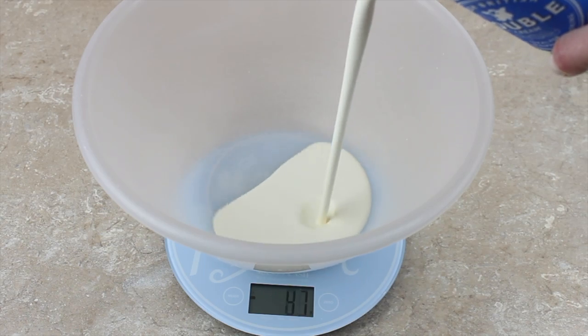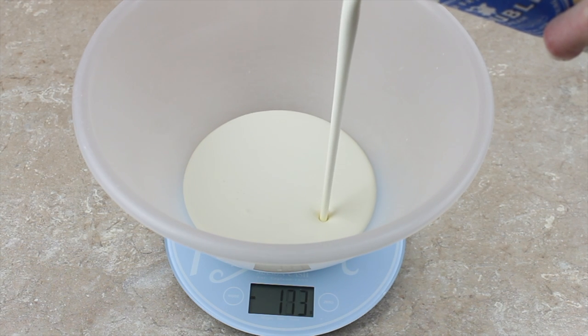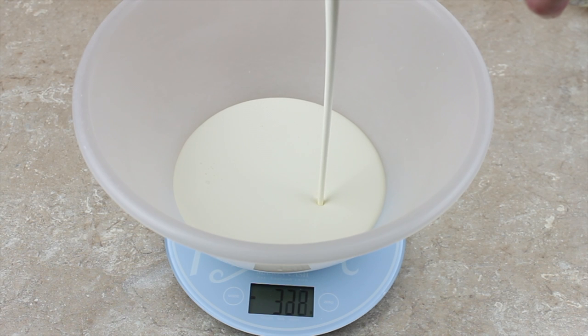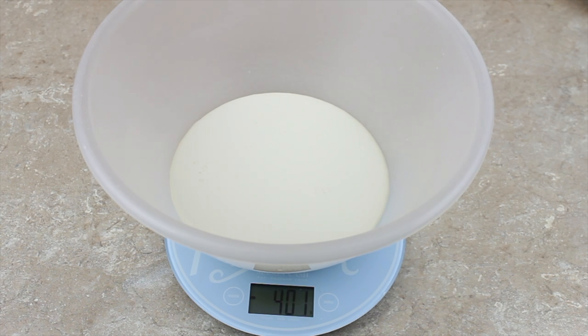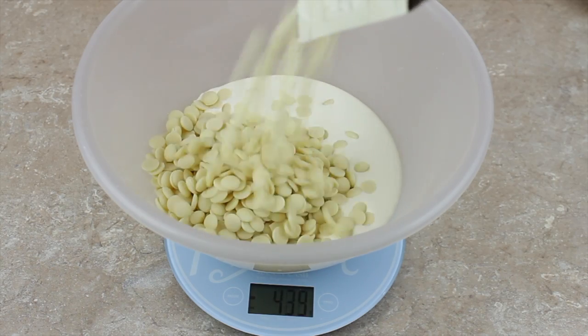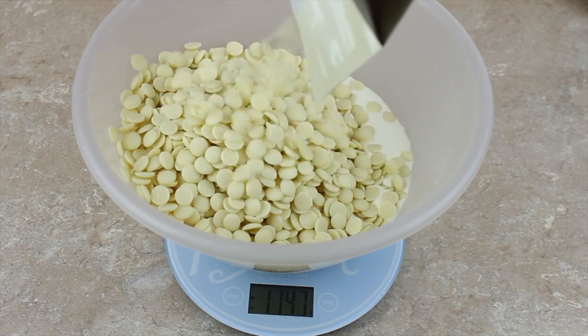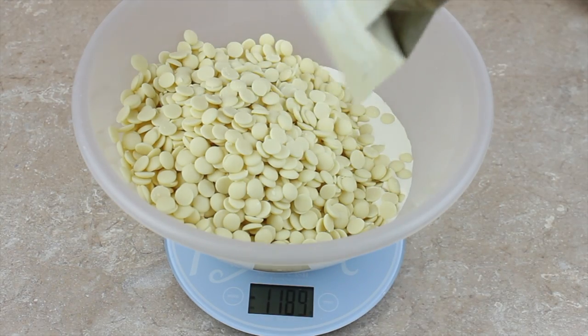When using white chocolate I always use a three-to-one ratio — three times the amount of white chocolate to the amount of cream. Because I don't use very much ganache I'm never quite sure on quantities, so here I guessed and did 400ml of cream and 1200 grams of white chocolate. If it turned out to be too much, I think I would have got away with maybe 333 grams of cream and about a kilo of white chocolate.